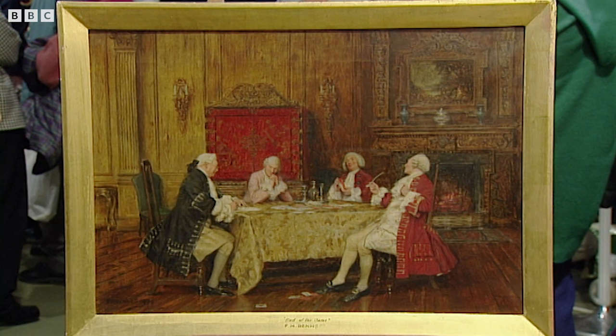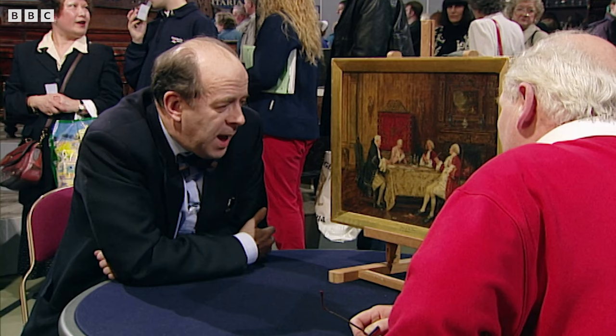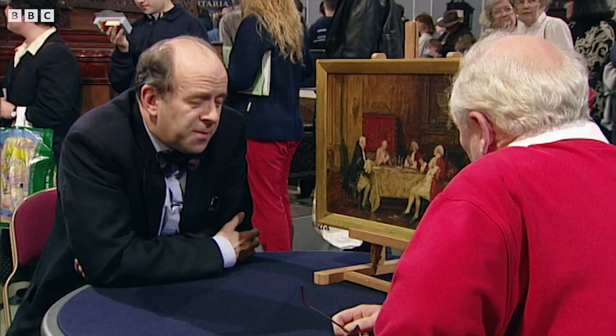It's immensely skillful. But then of course we come on to its value. You said something — was it 60 guineas or 60 pounds? 60 pounds, as far as I remember. I think it's a very, very good painting by him, and it's worth probably five to seven thousand pounds. Really? And might even be worth more. Good Lord.